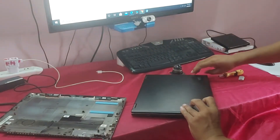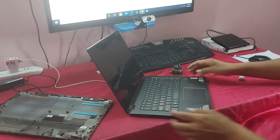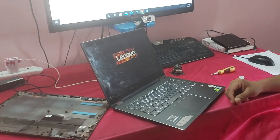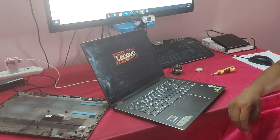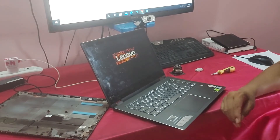Now let's check if it is detected or not. Guys, you can see the hard disk is still not working, so I will suggest to the customer to replace the hard disk.